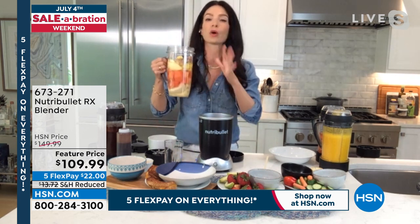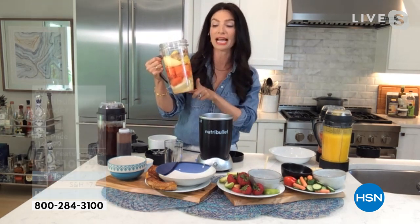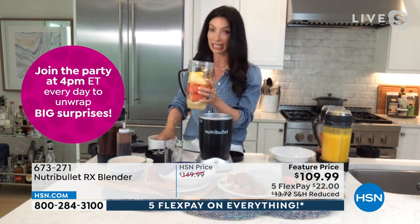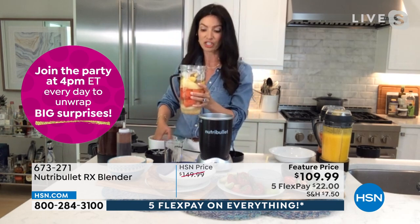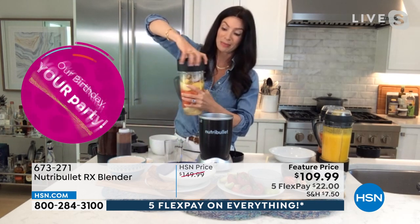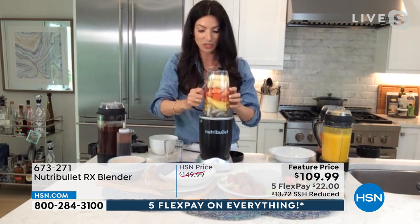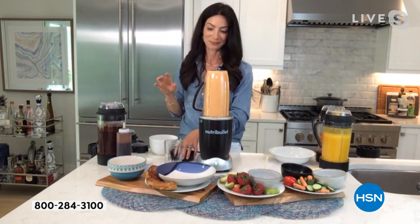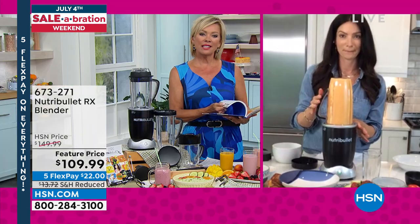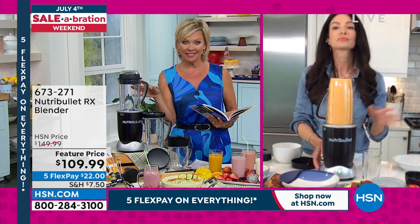I use it every day for a smoothie — I call this my pineapple sunrise: pineapple, papaya, banana, and for the anti-inflammatory benefits, turmeric and whole pieces of ginger. You don't have to peel the ginger. Add your ice — it comes with stay-fresh lids. This is the 45-ounce cup, so you can keep whatever you didn't drink and share it with the family. Set it in and let it do its work. In the cold mode, it automatically shuts off — and the same in hot mode.